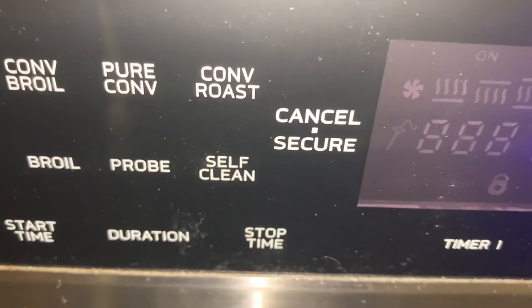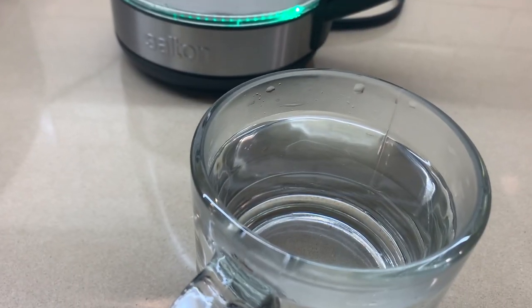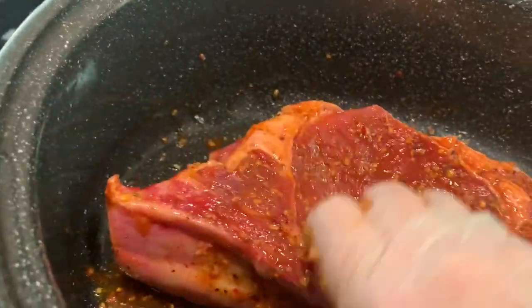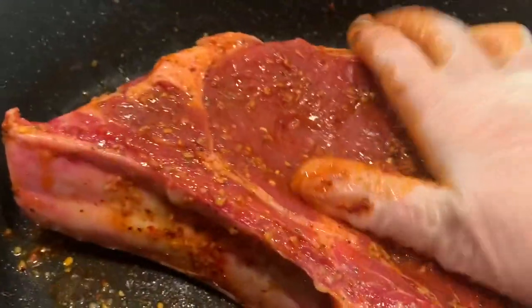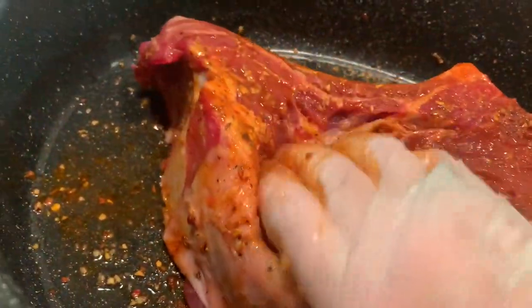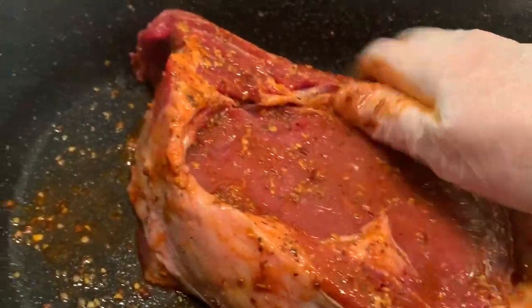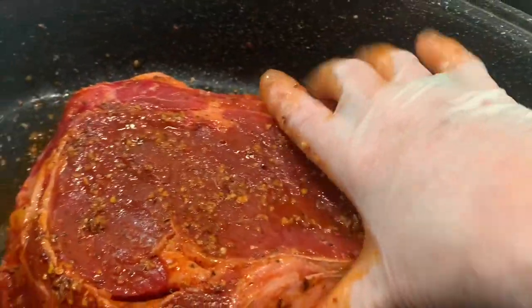Set your oven at 400. I'm going to add two cups of boiling water. Massage in all the nice seasoning. Now we're going to add our two cups of boiling water and our bay leaf.